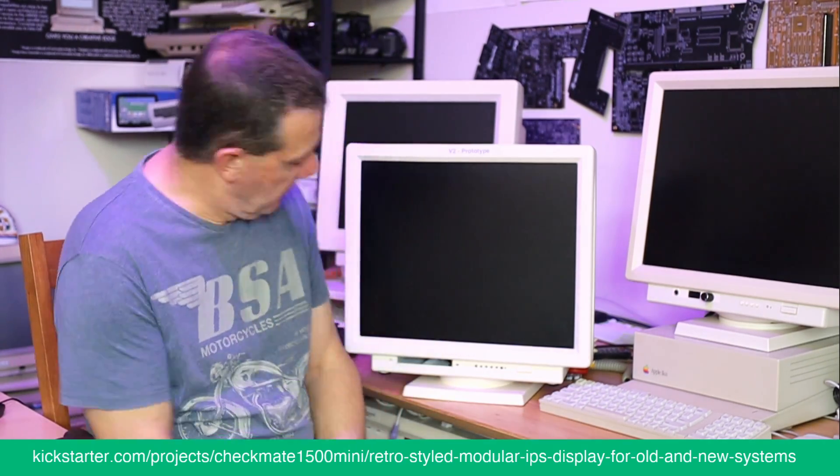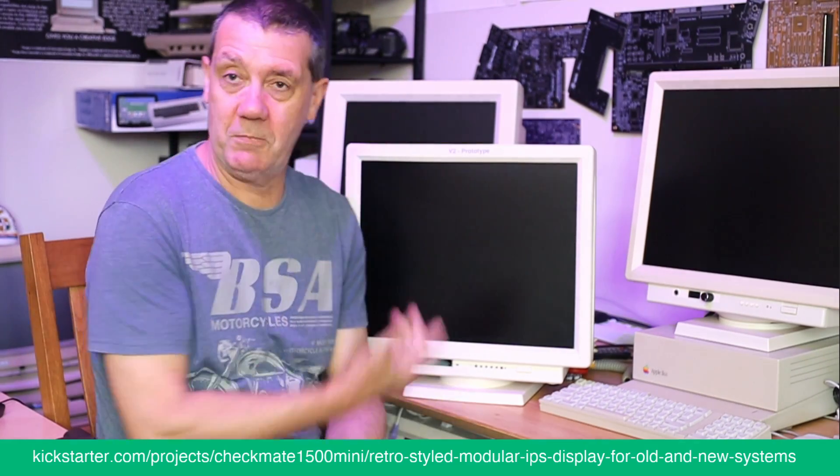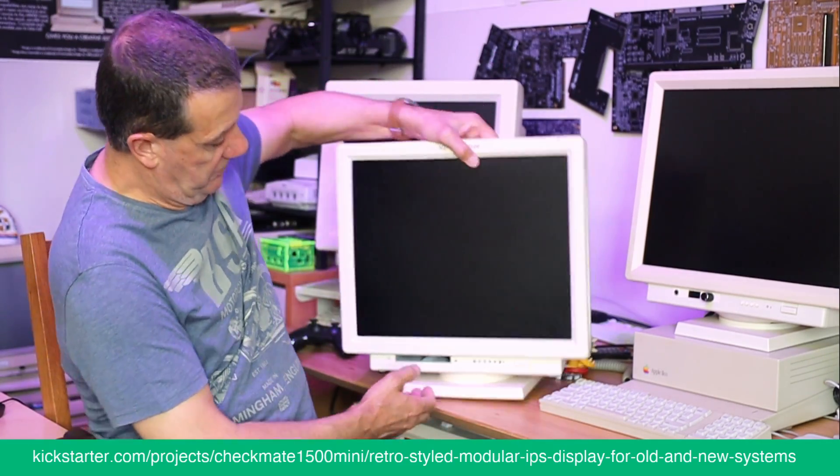This is the original v2 prototype which is — in the Kickstarter you'll see this exact monitor — and I'm not going to go through everything but basically as you can see...